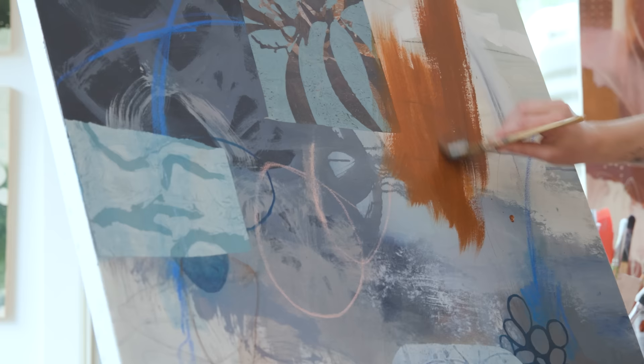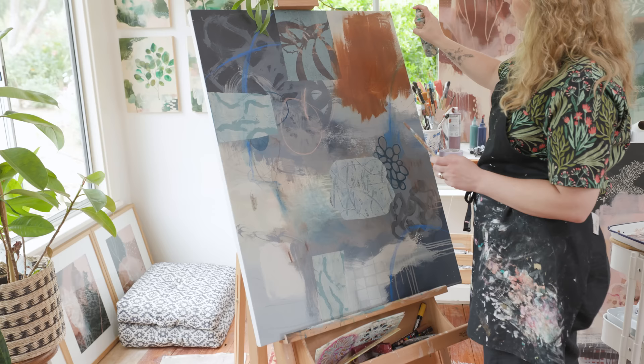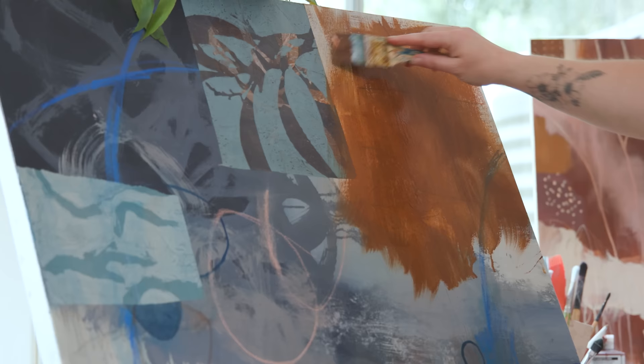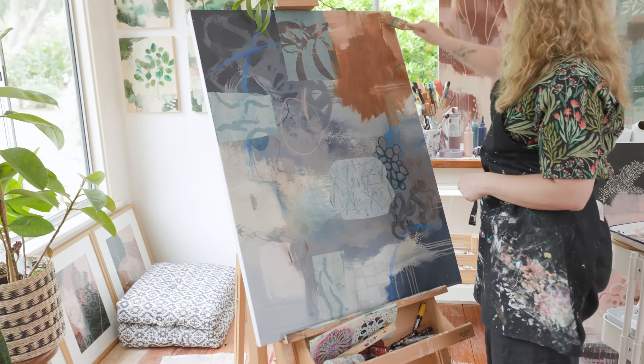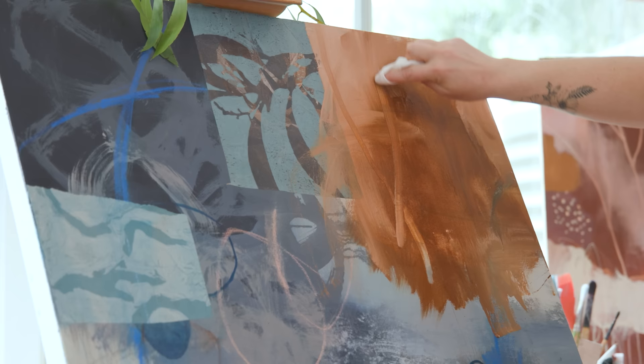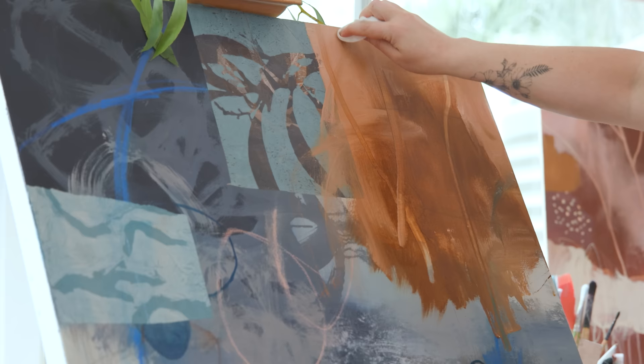I'm adding in some warmer colours to contrast with the cooler colours already on the canvas — a mix of burnt sienna, raw umber, and a colour by Golden called Titan Mars Pale. I use these colours a lot in my work; they're definitely firm favourites. But I haven't yet decided the colour palette for this painting. Sometimes I do pick one before I start, but with this painting I really want to go with the flow and see what colours emerge as I continue to play.